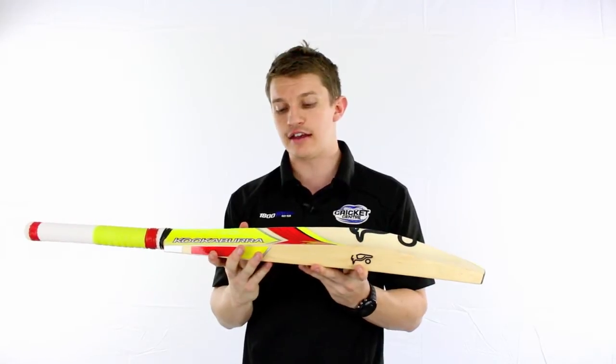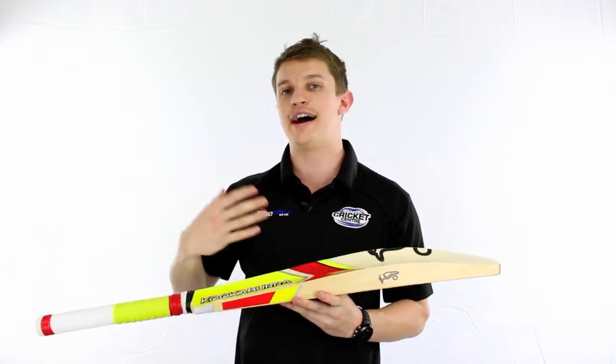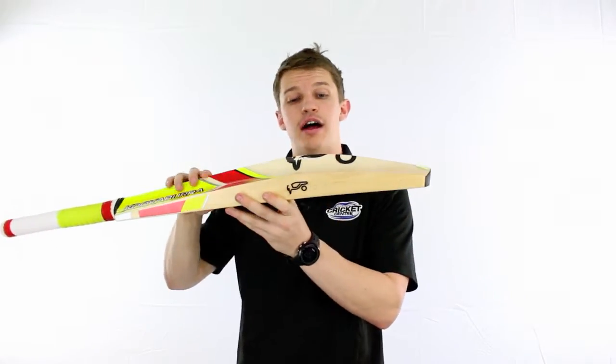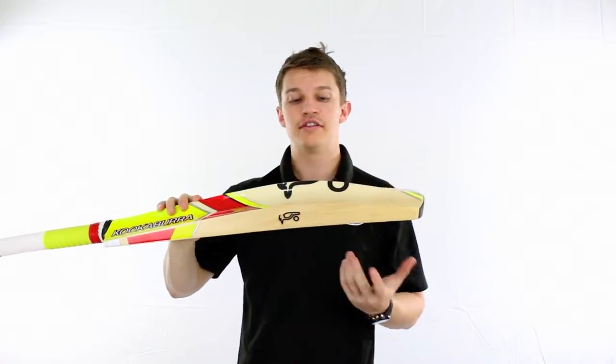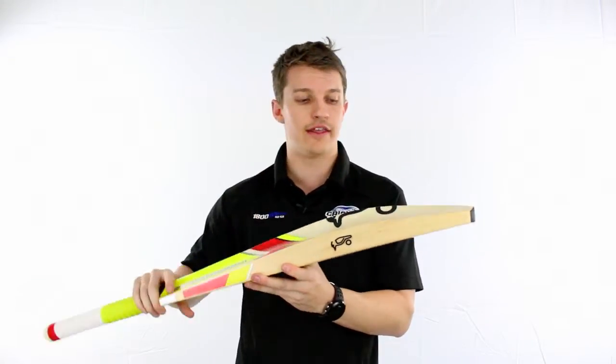This bat is aimed at those that like to play square of the wicket — so the cuts and pull shots. It is a higher blade, so it's a slightly higher middle than some of the others like the Raptor, especially the Kahuna. It's a little bit higher than that.